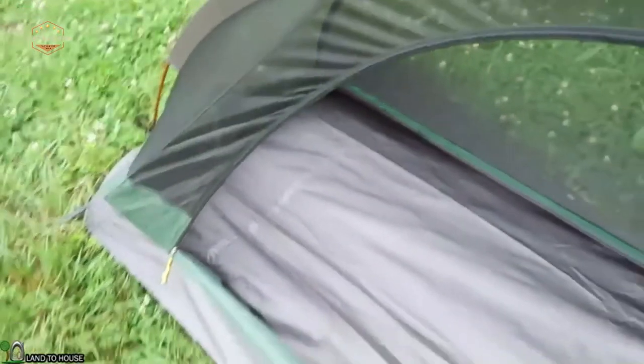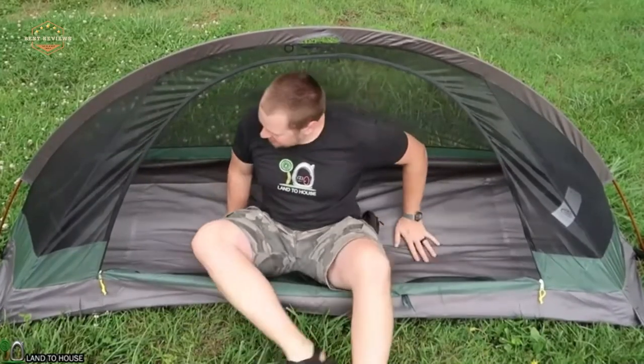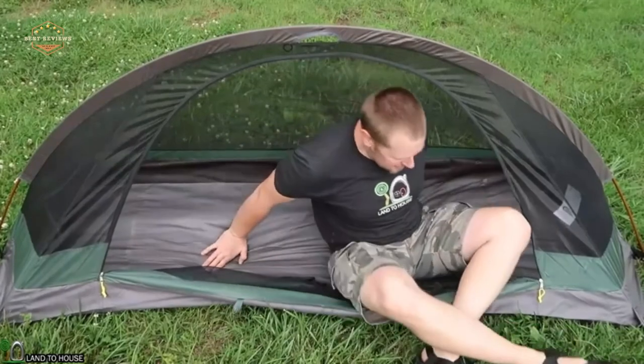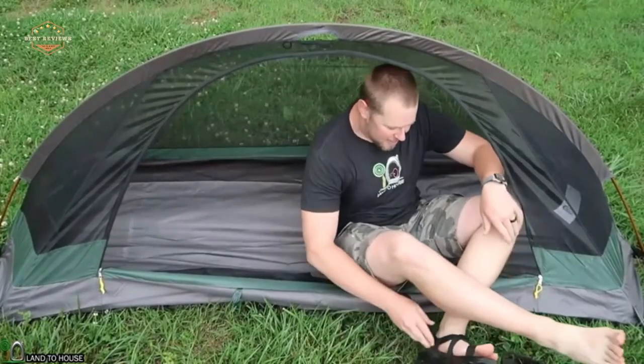Hope you found this video helpful in finding the best tent for backpacking. If you did, please give a like, comment your opinion and tell us which one is perfect for you, and subscribe to our channel to get the latest updates on different product reviews.